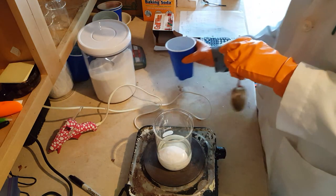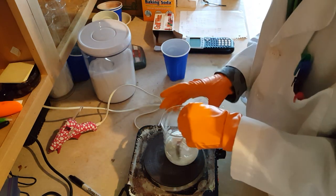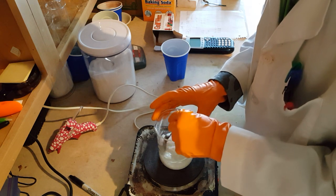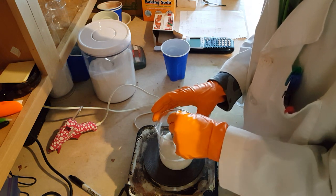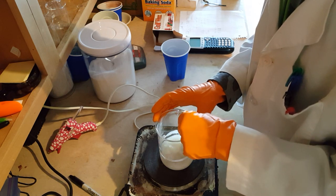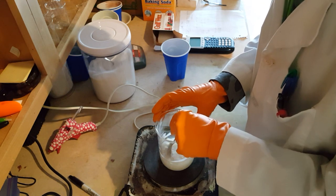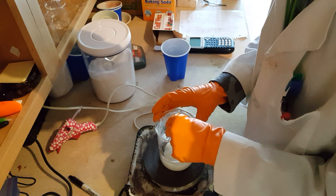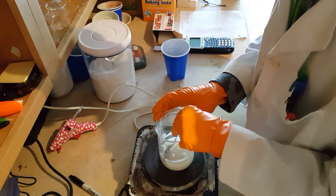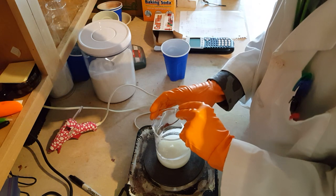You're going to need approximately half a gram of wax for every one gram of potassium nitrate and sugar mixture. You want to mix this until it makes sort of a slurry — it looks kind of like slushy snow.